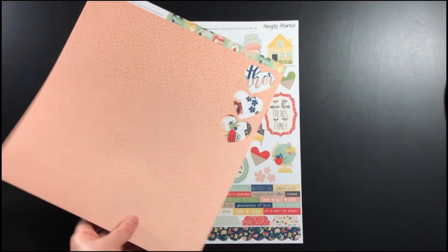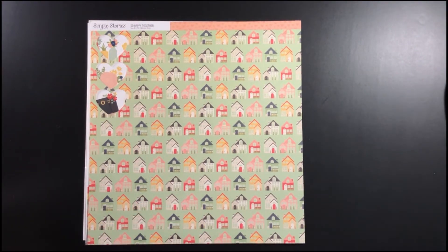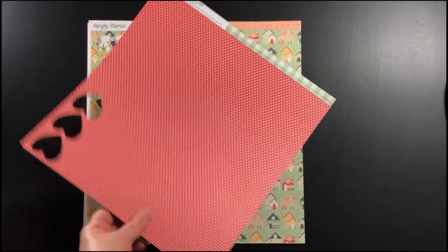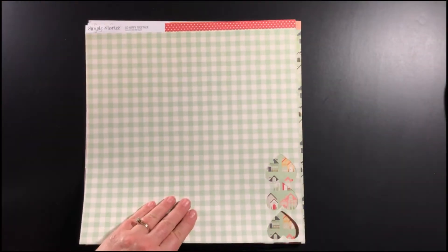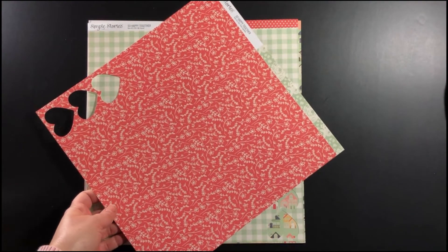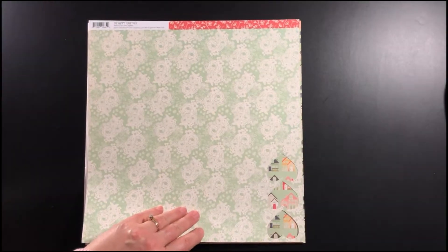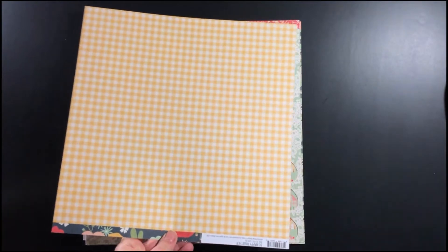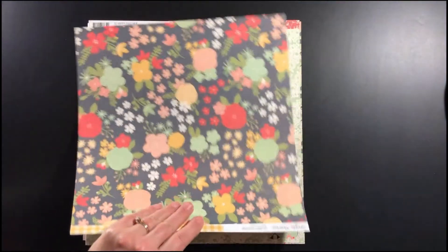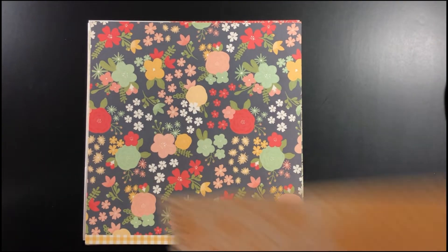There's a sticker sheet there and now I'm showing you the pattern paper. There's a pretty pink and there's this paper with houses on it, and a red pattern paper with a green check on the other side, and there's another red piece. I did already cut one of the cut files that comes with the kit, so that's why you see some of the hearts cut out of the paper there.